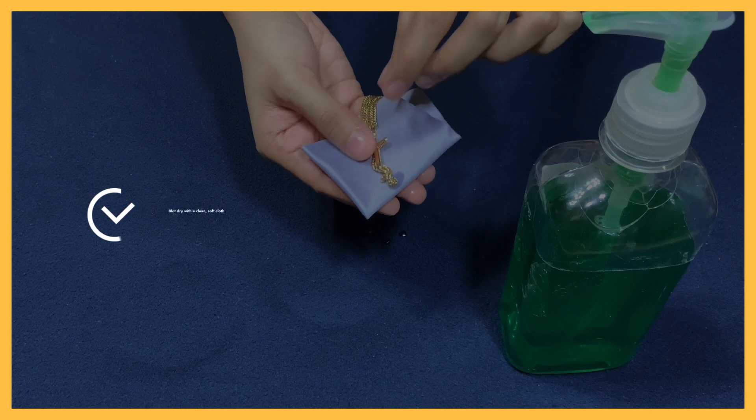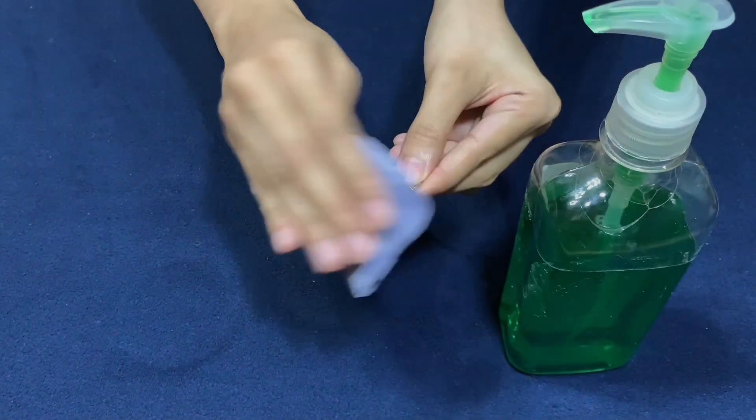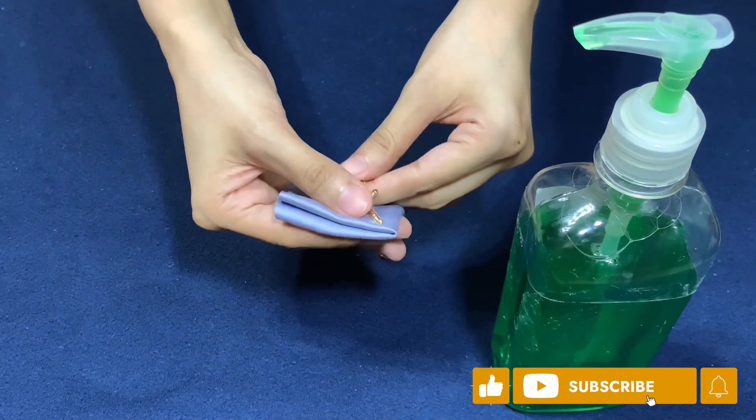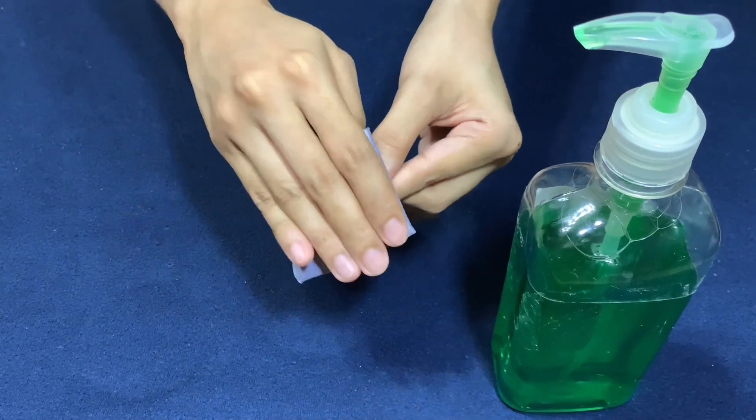Finally, blot dry with a clean, soft cloth. And there you have it! Cleaning your Gold Vermeil at home is quick and easy. Proper care and maintenance should help prolong the beauty and shine of your Gold Vermeil accessories.